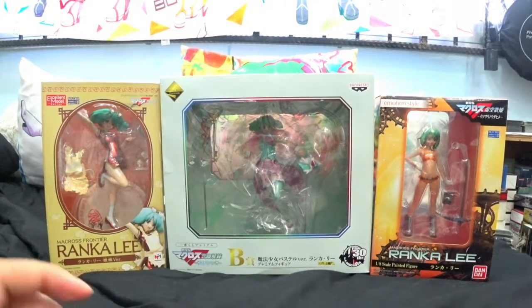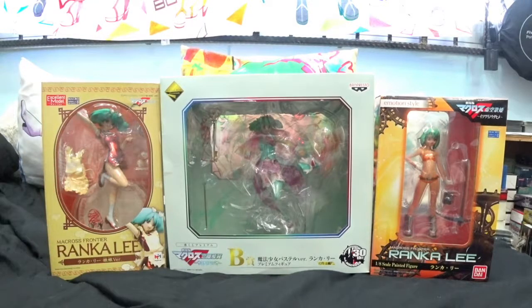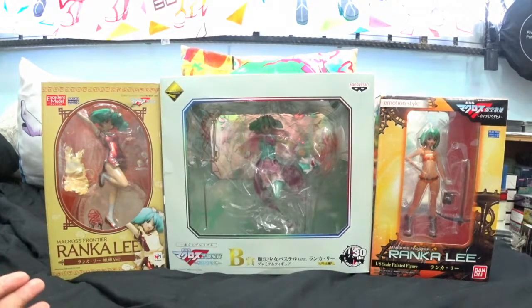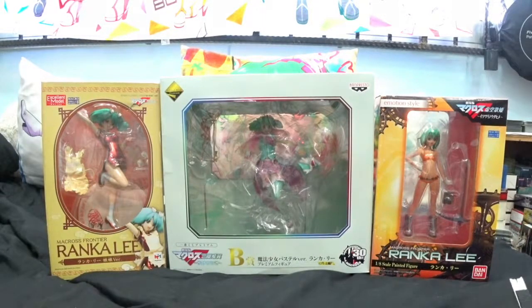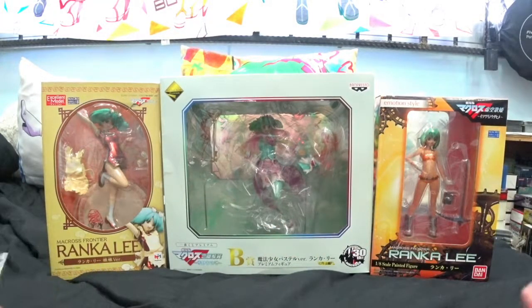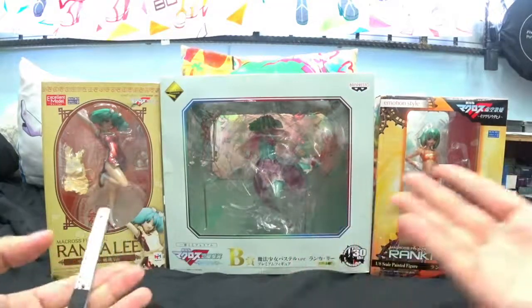This will all come to an end very soon. Sadly, this will be the second last video of all the unboxings. The last one will have four of the most beloved figures I'll probably ever own of Ranka — at least until they release more for Macross Frontier anniversaries. As of now, these are pretty much all old figures of Ranka Lee. Some of you may own some of them, and maybe after watching these videos you might want to consider collecting them because of the quality or design of the figures.